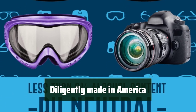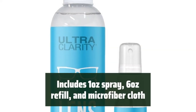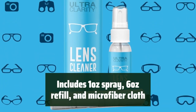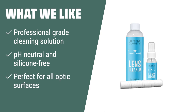This UltraClarity eyeglass lens cleaning spray is pH-neutral and ideal for all optic surfaces, ensuring a safe and gentle cleaning experience. If you are looking for a professional-grade cleaning solution for the most sensitive eyeglass lenses, UltraClarity is the perfect fit. Its pH-neutral, silicone-free, and fluorine-free formula ensures safe and gentle cleaning for all your items, making it perfect for all optic surfaces and electronic screens.